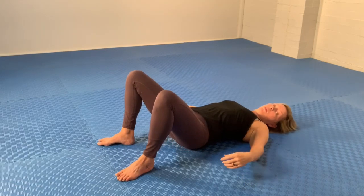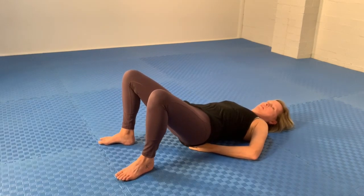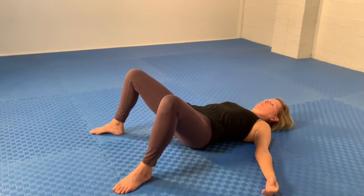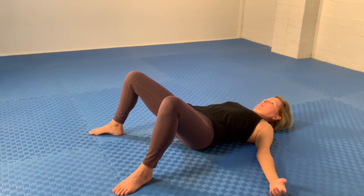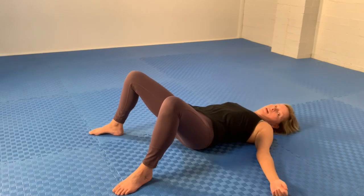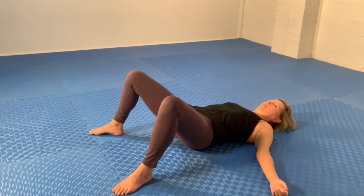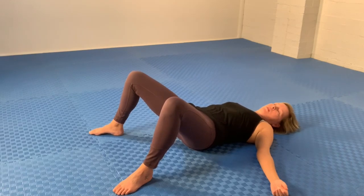Now we'll try rolling the sacrum. Lift the hips up and move the ball lower down — you'll definitely feel like you're pressing into some more bony structures here. Spread the feet a bit wider so you feel completely in control of the movement, and settle there. Reposition anything if needed. If the ball is not giving you any sensation where it is, then move it. Let your bottom muscles relax. To begin, resume your small-scale tucking and untucking, and find out whether the slightly tucked or slightly untucked pelvis gives you more intensity. For me, it's very slightly untucked.